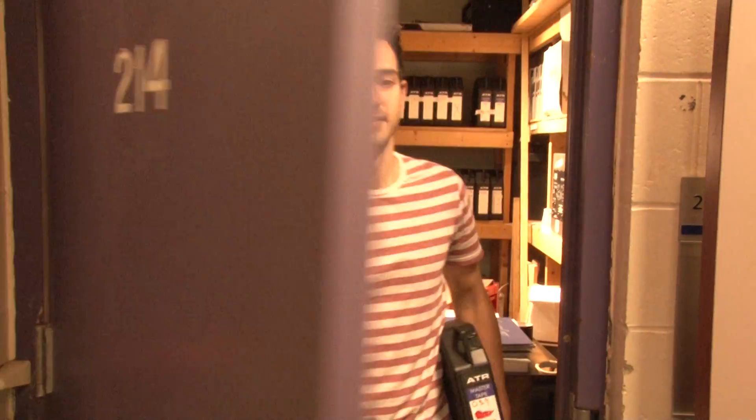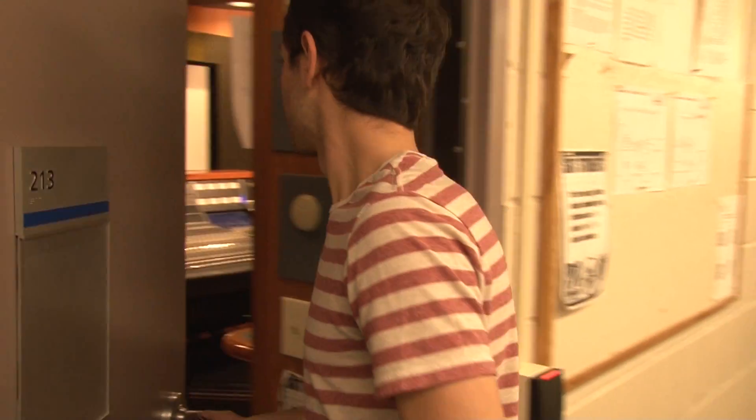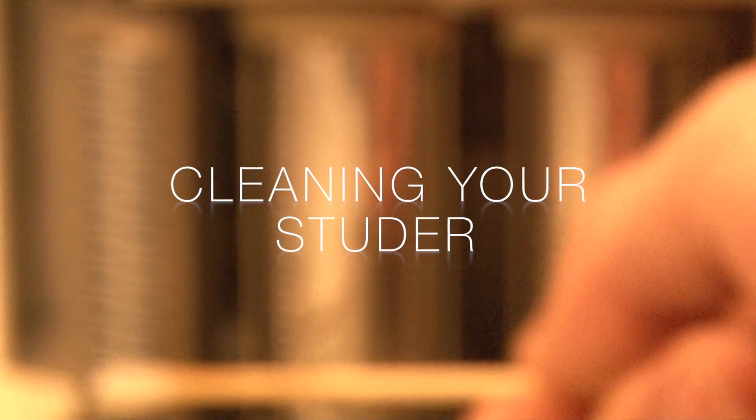Before you load the Studer, you need to get your reel from room 214. In order to keep the Studer running smoothly, you need to clean the heads regularly.